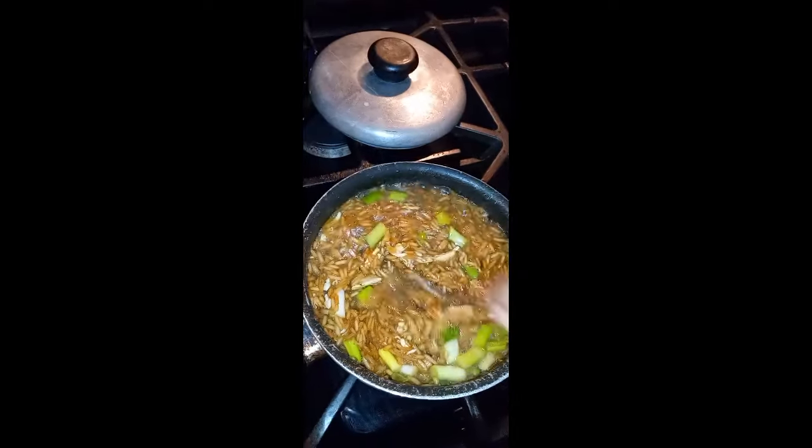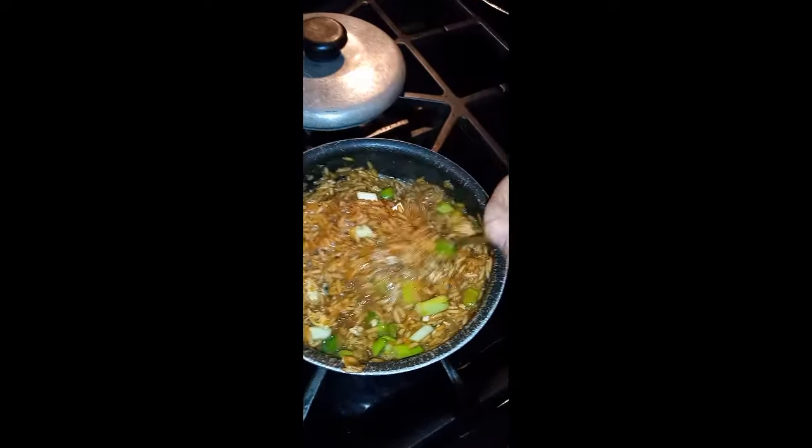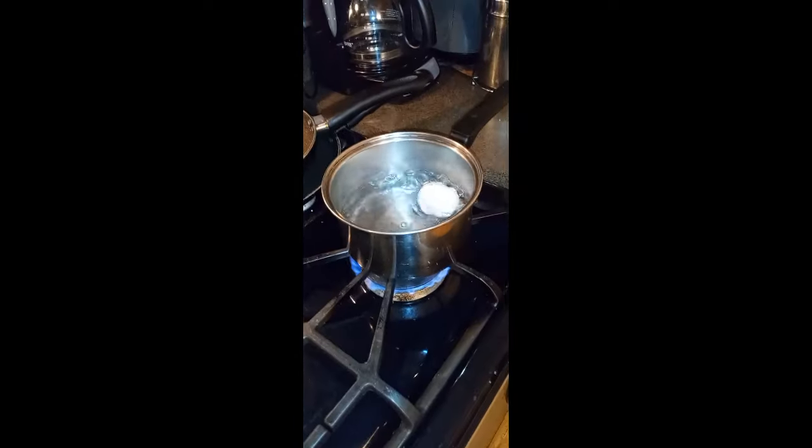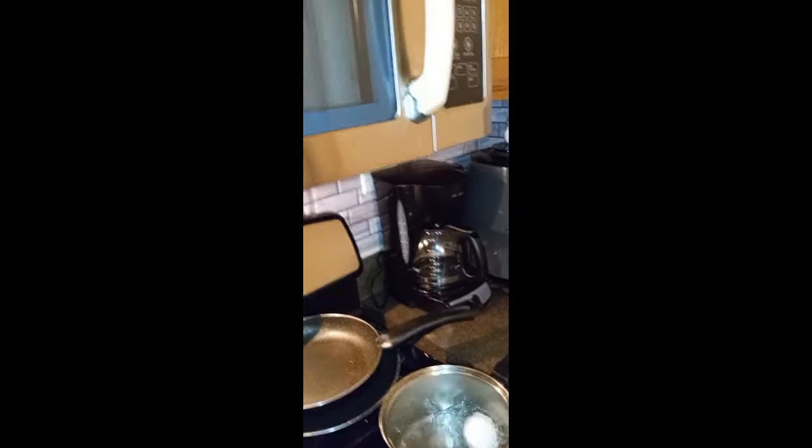I'm back with the second part of the video. I put my green onions in here and a tad bit of shredded chicken - they have it at Publix and Jewel, already baked. So if I want to eat some by itself I could do that. Then I'm gonna add my egg - but never boil the egg in the microwave, that's my bottom line.